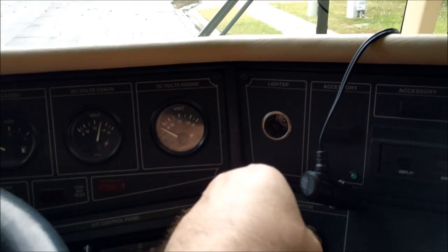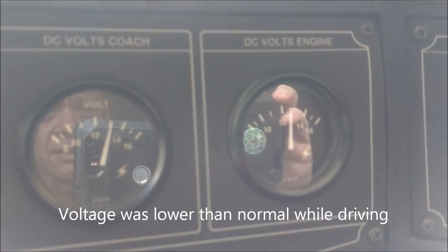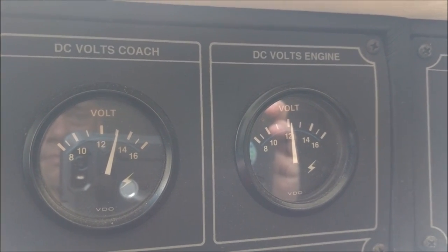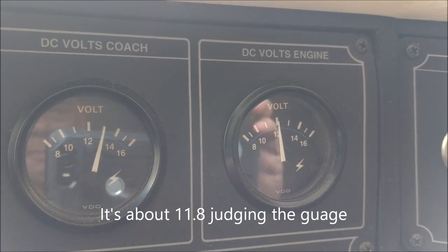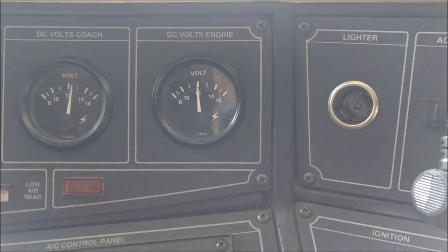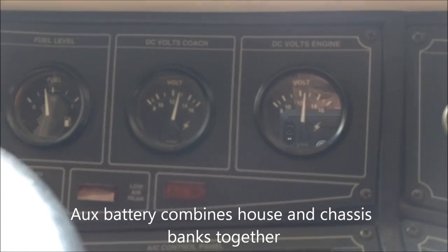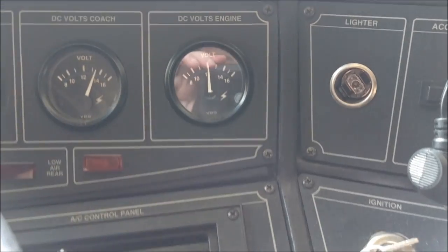I was messing with the coach yesterday and noticed this problem. I'll turn the key on — see my voltage for the engine, it's a little under 13. But when I turn on the lights, it drops. Now if I reach down and turn on this auxiliary battery, it really doesn't make a change. The auxiliary battery is on this gauge, and you can see they're tied together and slowly come up. But headlights are on and it shouldn't drop.